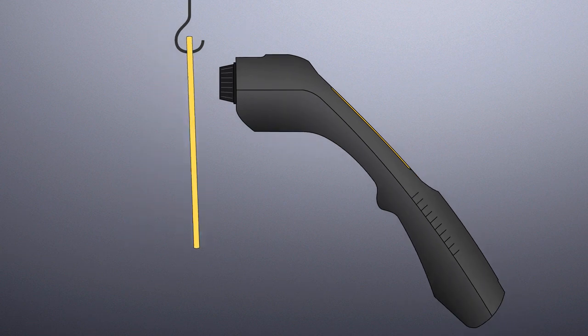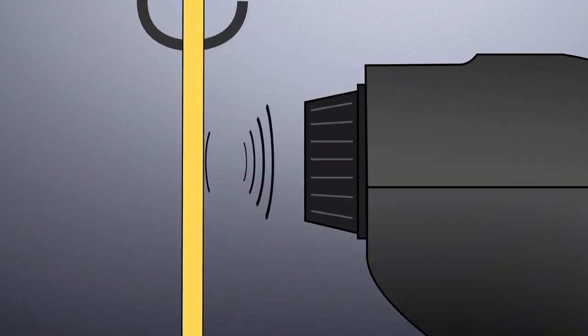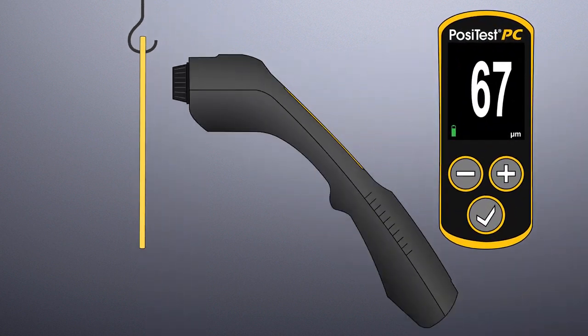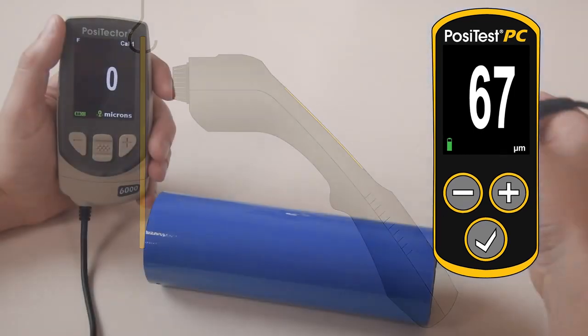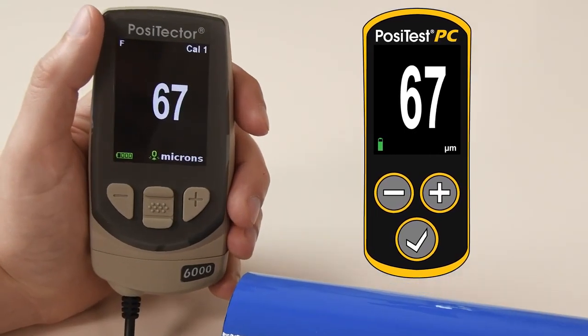The PosiTest PC powder checker uses proven ultrasound technology to accurately predict the cured powder thickness without contacting the powder. It displays the predicted cured thickness similar to what a dry film thickness gauge provides after the part has passed through the oven.